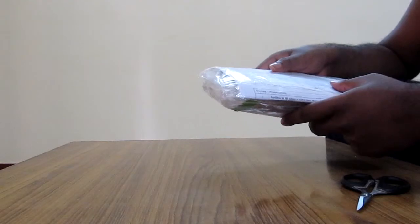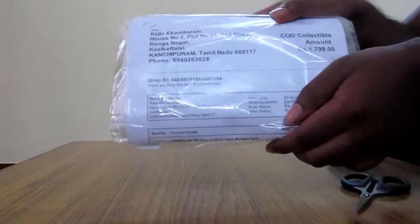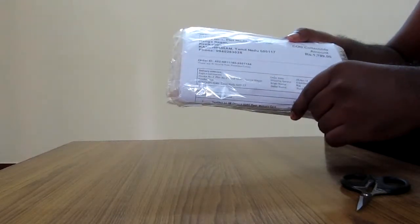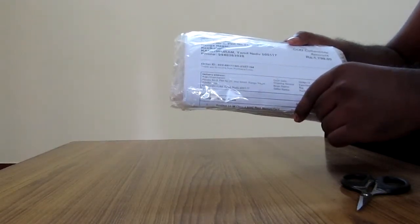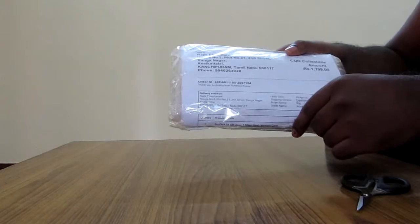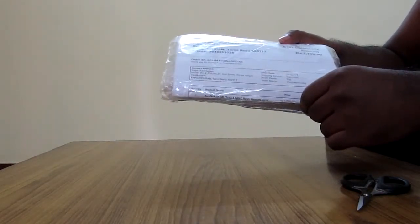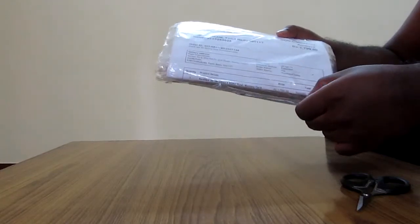Here is the product. I ordered it on a Monday and I received it the next Monday — it took about 7 days for me to receive this product from Amazon India. It is not actually an Amazon Fulfilled product, but it has been sold by an Amazon seller.